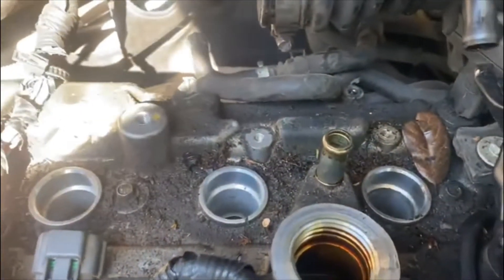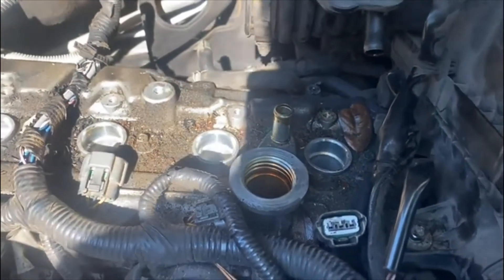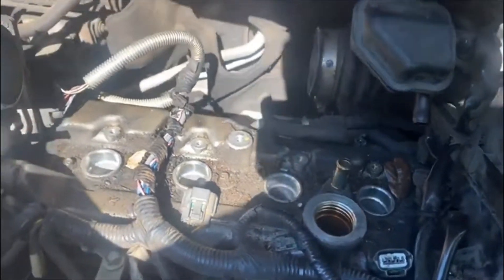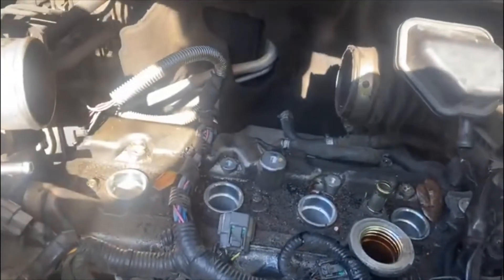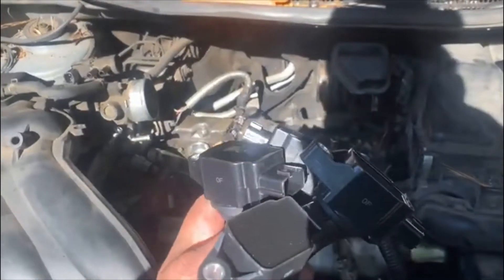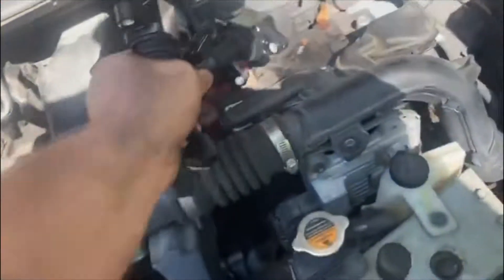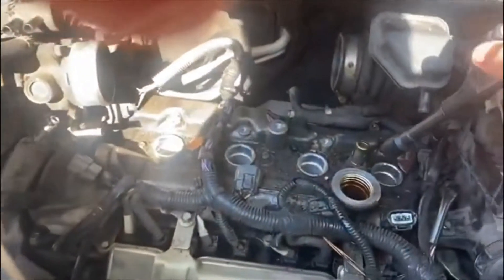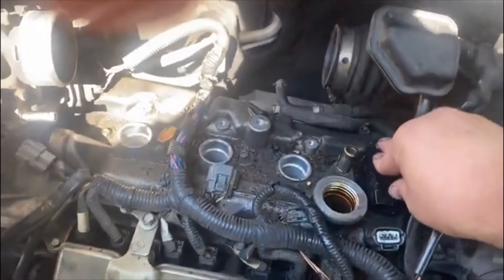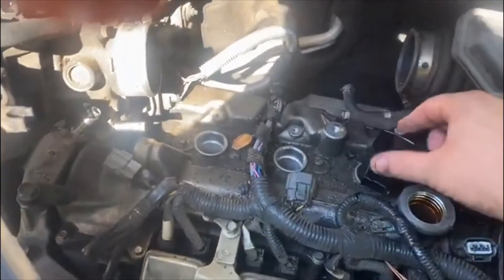I got the new plugs in. Removing that hose just past the oil fill cap was a big help. Getting the one on the right was kind of a pain — you just have to drop it down in there, twist it, and fiddle it with the extension and socket until you get it right. Got them all in there snug. Now I've got four new coil packs going on. This one goes in at an angle.